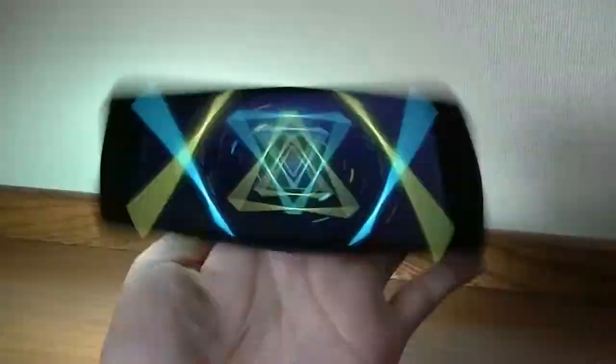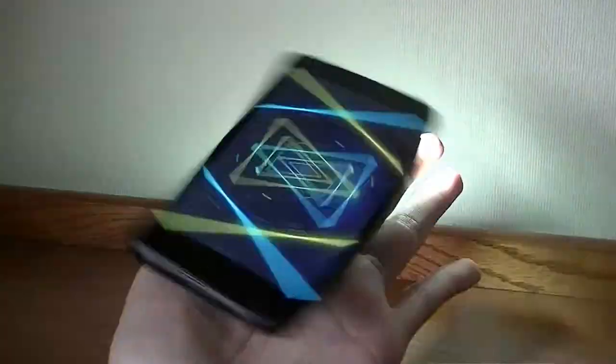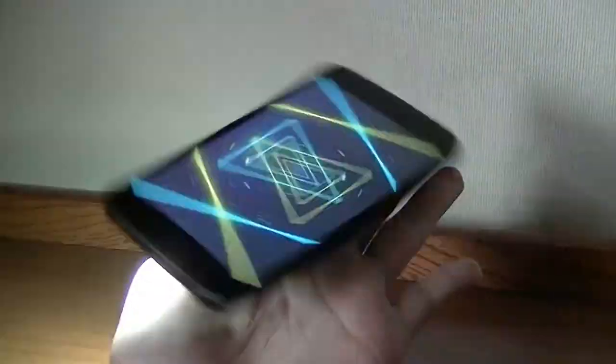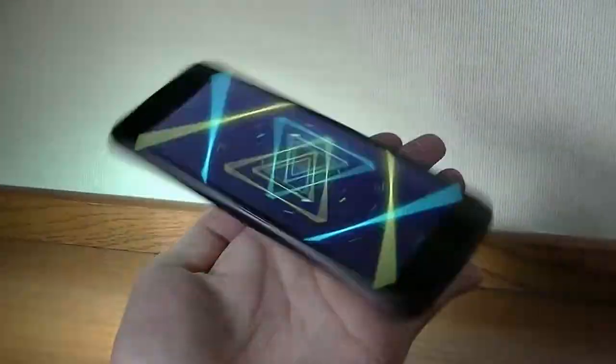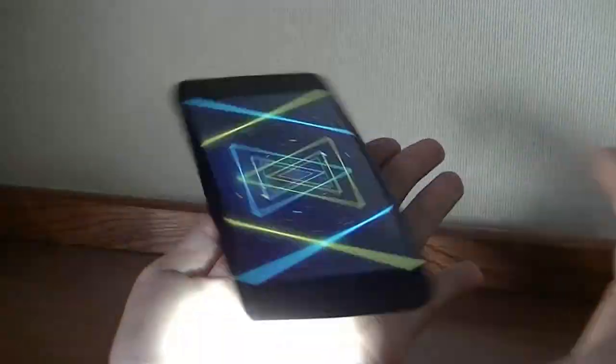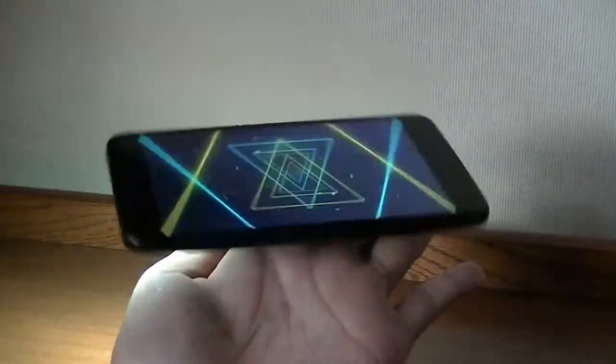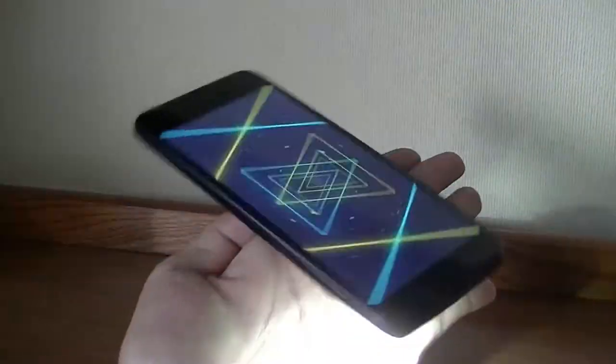It does actually rotate as a fidget spinner for a longer duration of time than expected. In that previous test we saw it doesn't spin that long on its own ball bearing, but attached to the phone with this extra momentum, it seems to go for roughly close to a minute before it stops, depending on how hard you're flicking it.